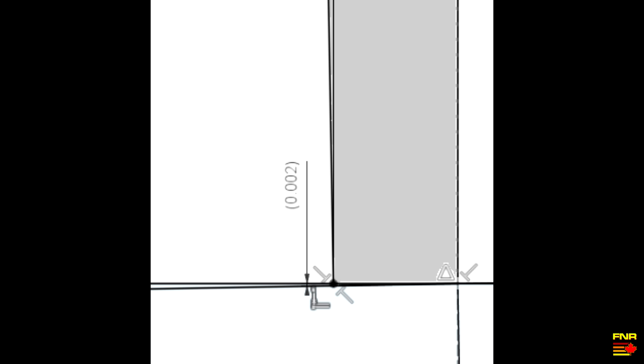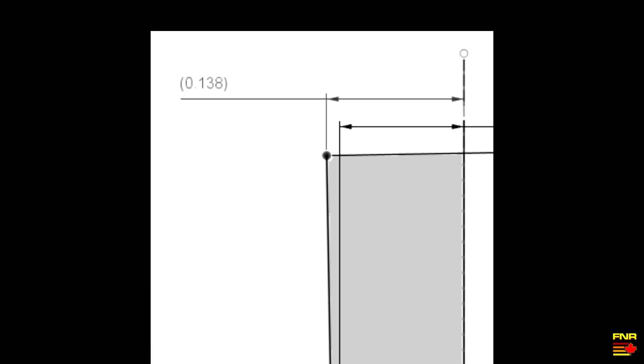More important than that: while at the bottom of the cut we're getting our quarter-inch wide cut, at the top we're off. If you consider you've got a step-over on a cut of half the thickness of the end mill — 0.125 — at the top of that cut you're actually taking off 0.138. And that's one degree of error.